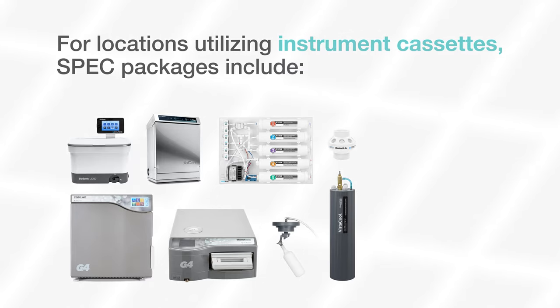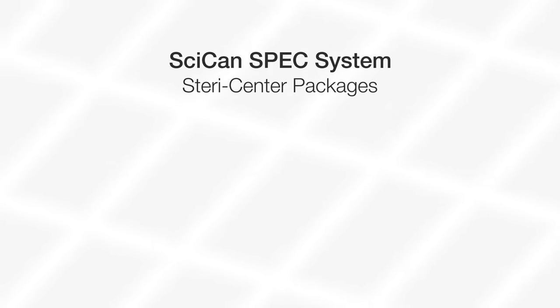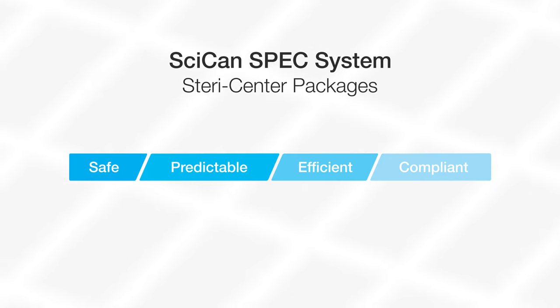For locations utilizing instrument cassettes, SPEC packages include all the same systems, replacing the ultrasonic cleaner with a HYDRAM G4 automated instrument washer that's the appropriate size for the office. Every package is tailored to your organization's needs to ensure safety, predictability, efficiency, and compliance.